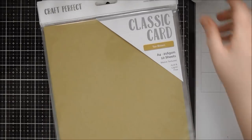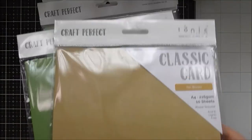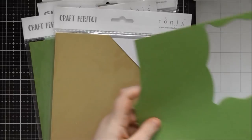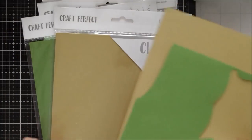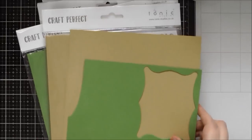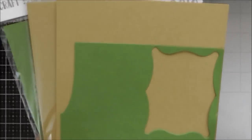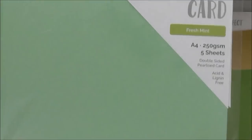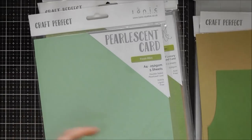Then we have eight packs of card. We have two of the classic card — the one that has texture on one side and smooth colour on the other side — in Tan Brown and Grass Green. The textured card always comes in ten A4 sheets per pack. Then we have one of the stunning pearlescent cards which are double sided — this one is called Fresh Mint, a really gorgeous colour with that pearlescent finish on both sides. This one has a coloured core as well, so it's really great for your die cutting because you don't see that white edge.